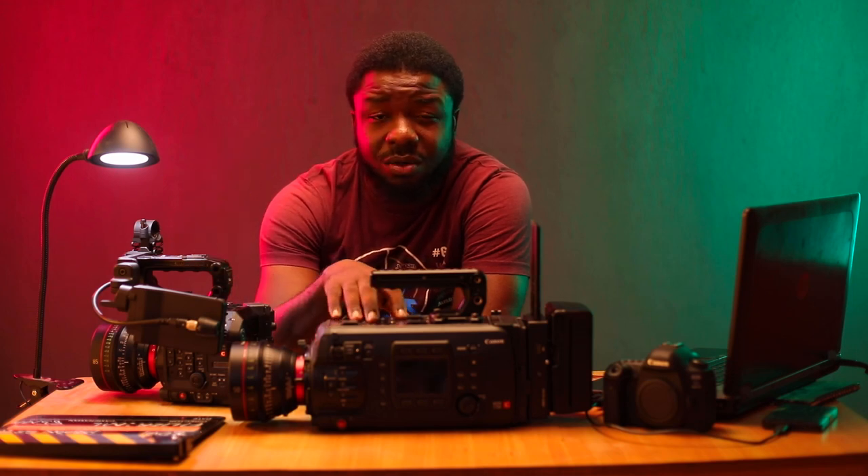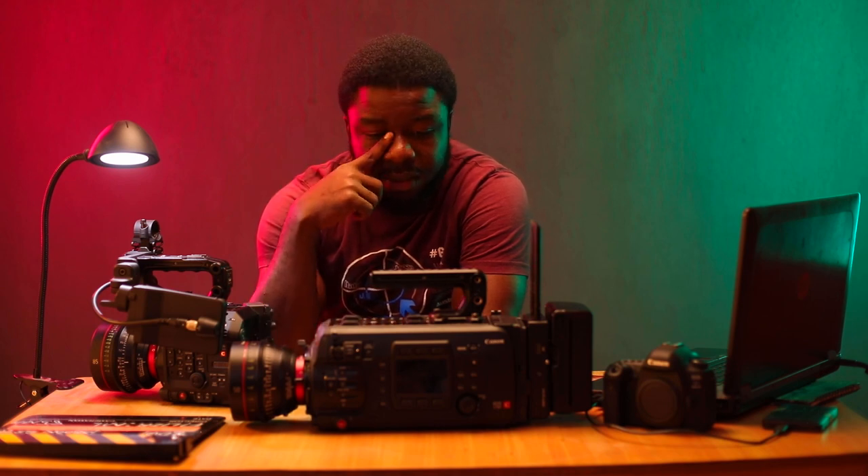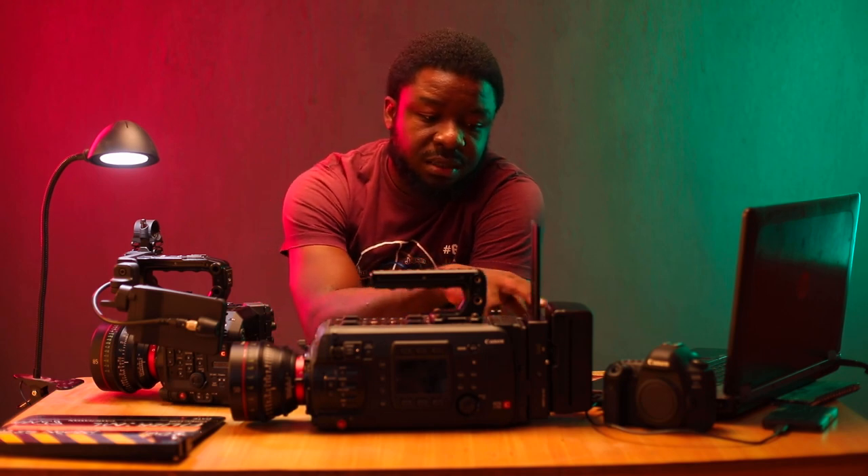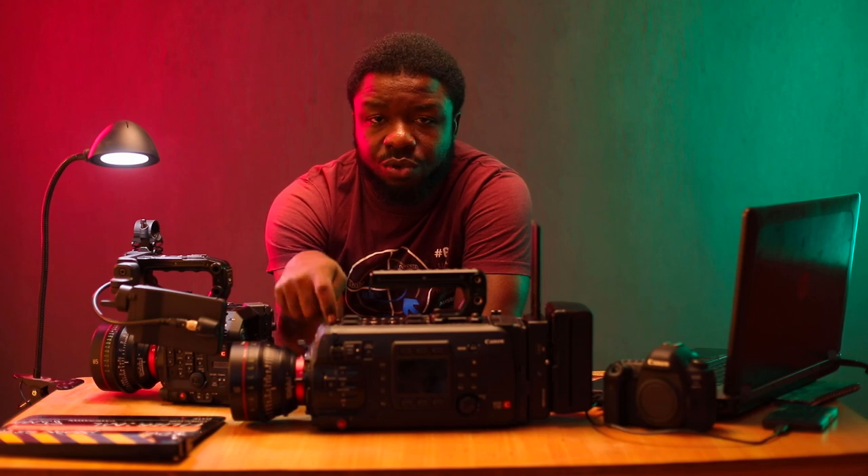The C700 goes for about $28,000 for the Super 35 version. Out of the box you get the body and the V-Mount attachment. If you have a V-Log battery and an EF lens — even if it's plastic — you're ready to shoot.